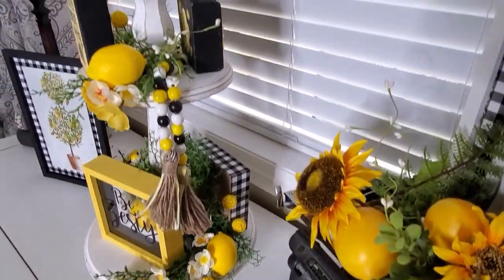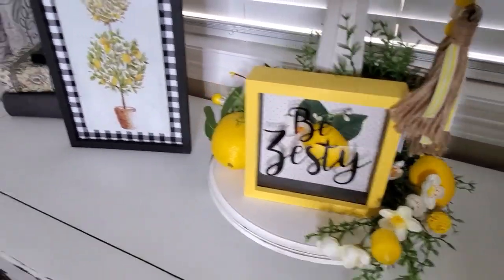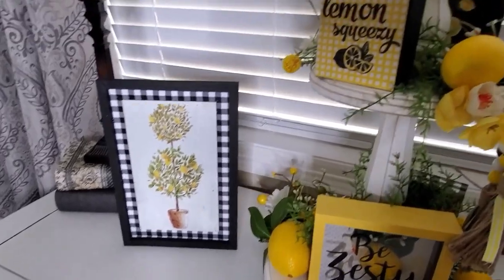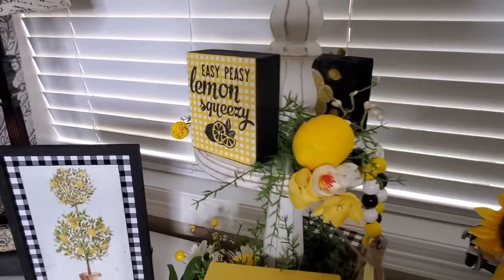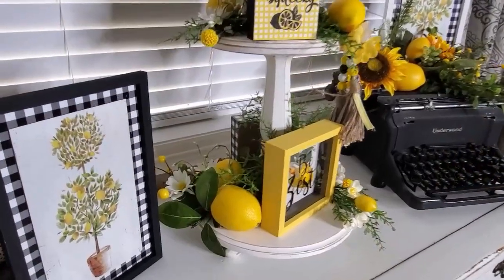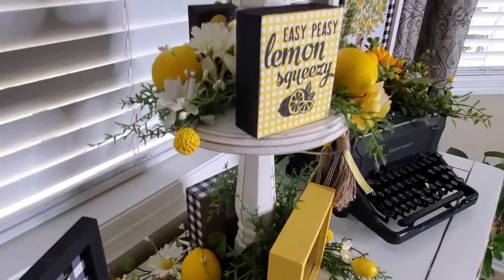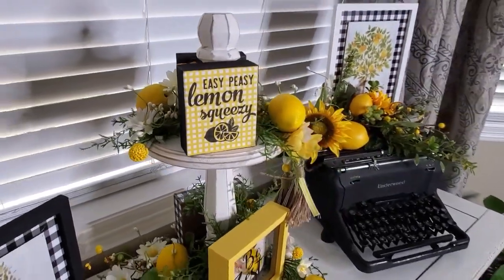All right, that's going to do it for the video today. I hope that you enjoyed it and that I could give you some ideas how to do your tiered tray, either with a lemon, a bee theme, or of course you can always combine the two. I want to wish everybody a very wonderful weekend and I'll see you next week. Bye for now. Thank you.